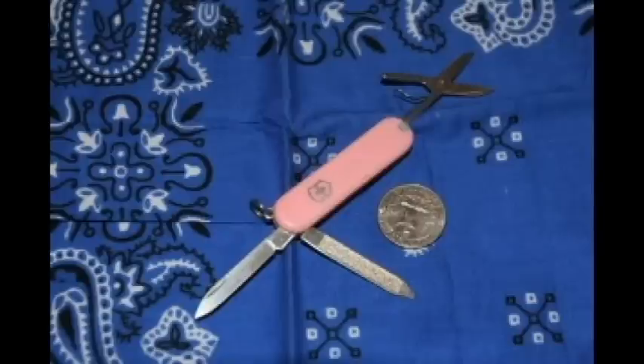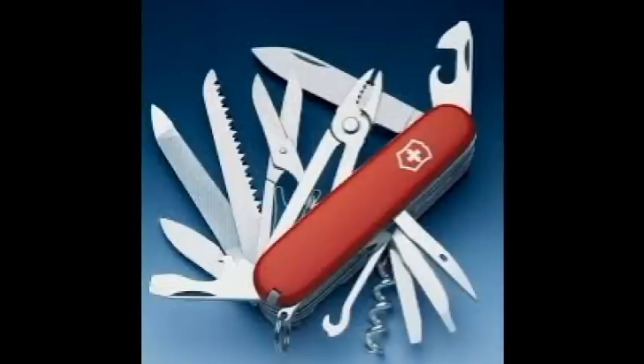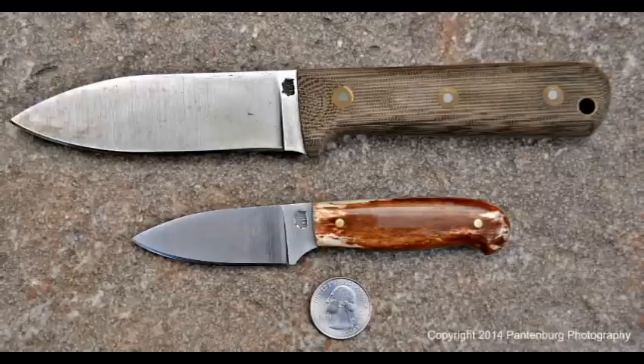What about size? Don't get a knife that's too big. If you have to carry the folder on a sheath on your hip, you might give some thought to getting a rigid blade knife.